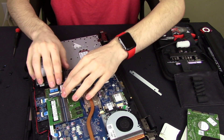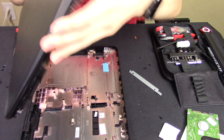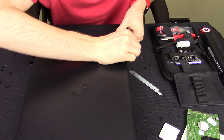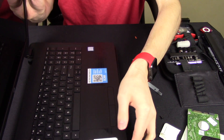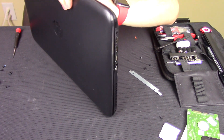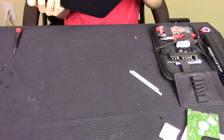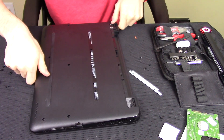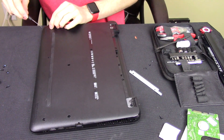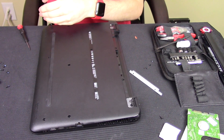Plug the ribbon cable back in and make sure it is tight — and that should be it for that. Going to put it back down onto the bottom case, line everything back up, close it, snap everything back down, and put the screws back in near the drive area. Then I'm going to boot it up and make sure we get everything installed before I put everything back together, just to make sure it's going to work.